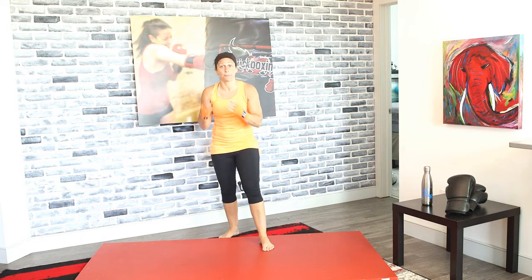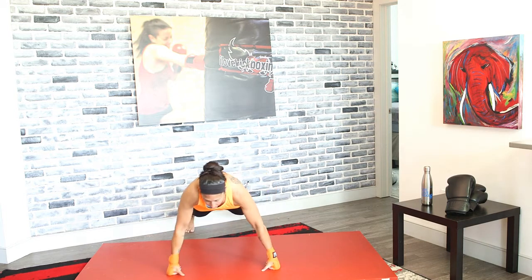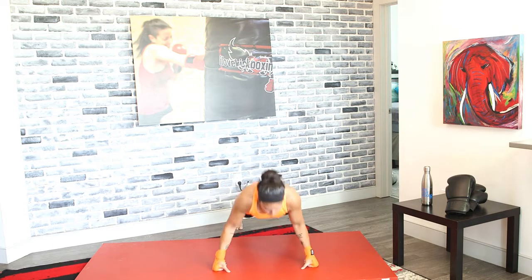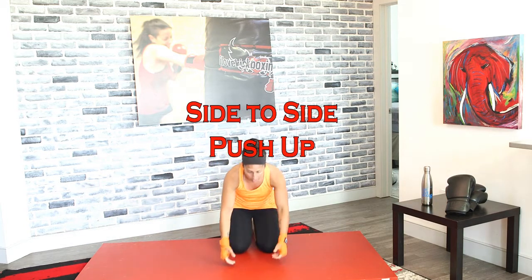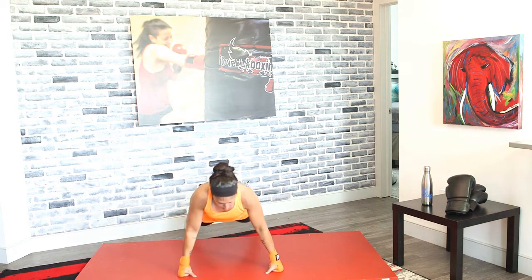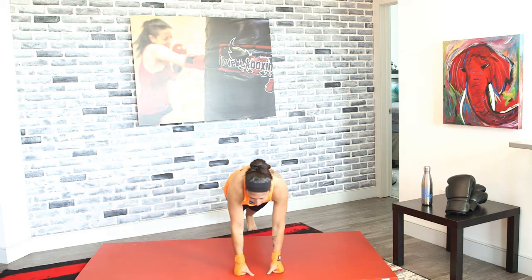While you guys are doing these high knees, I'm going to demonstrate the next exercise. We're going to do side-to-side push-ups. From your push-up position, you're going to move your right arm and your right leg out, push-up, come back, and move your left arm and left leg. You're just going to go side-to-side and give me that push-up. In 3, 2, and 1. From that push-up position, take both your limbs on your right side — your arm and your leg — step it out, give me that push-up, come back, then walk out the left side. Go side-to-side.